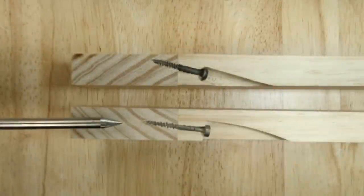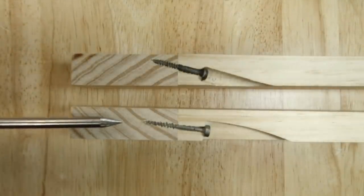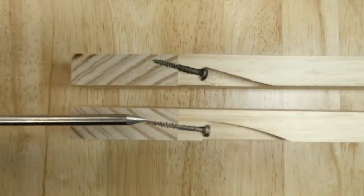Here we have a cutaway shot on two different pockets. The lower one is a Castle low angle pocket — the screw enters the wood at six degrees. On the top we have a drilled pocket where the screw enters the wood at 15 degrees.